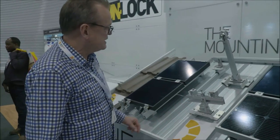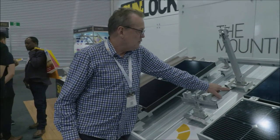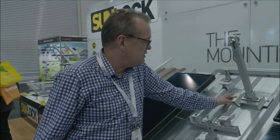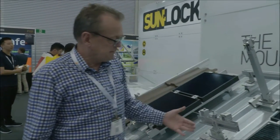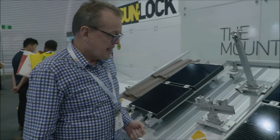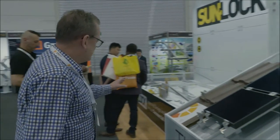You've got your EPDM washers here protecting your iron, you've got your weight distribution. This is obviously for a tilt panel fitting, but if you look over here, what we've got here is something different.